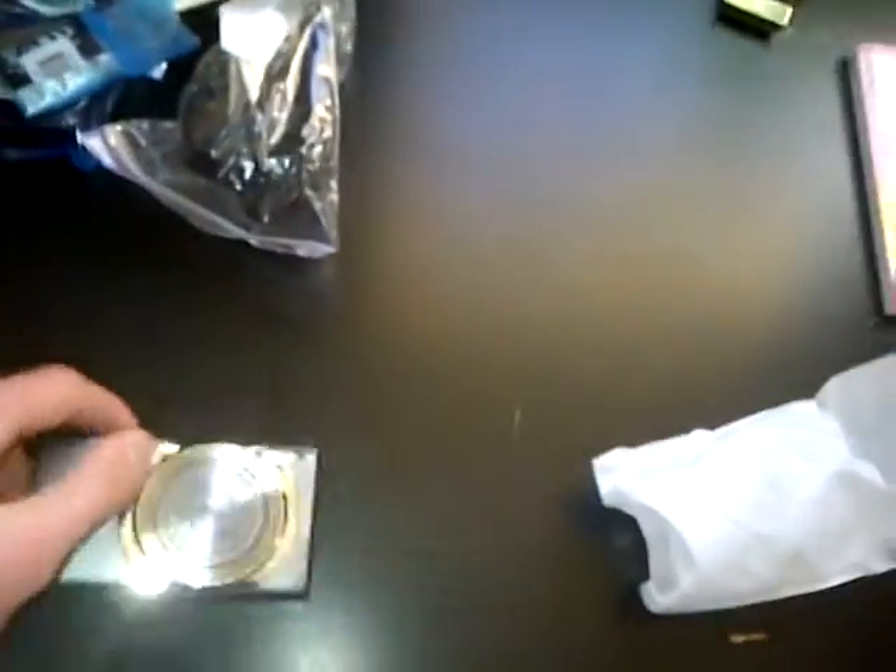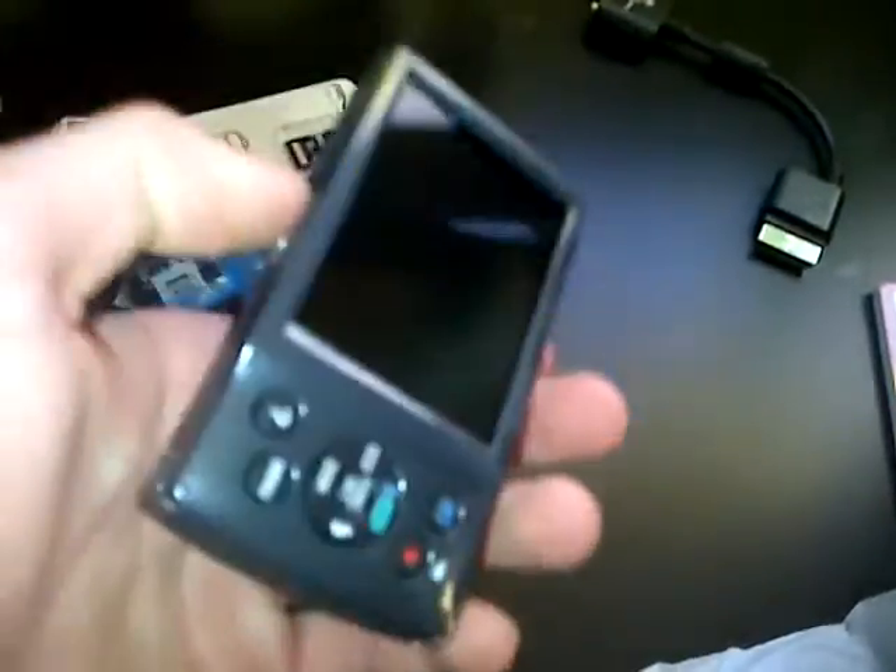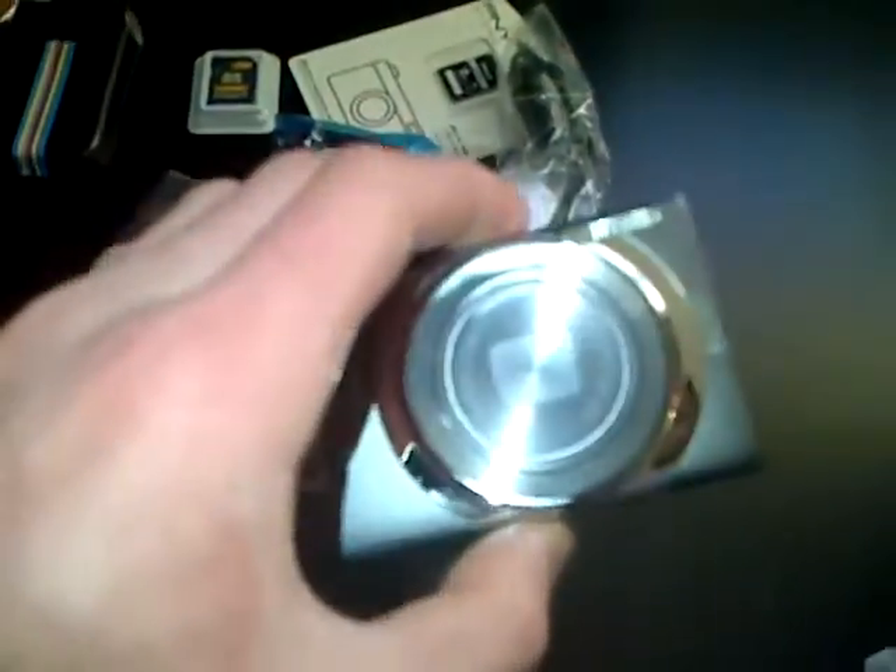The camera — it looks pretty cool. So this is the camera and I will charge it up and all that stuff, put all the batteries in and I'll see you later.